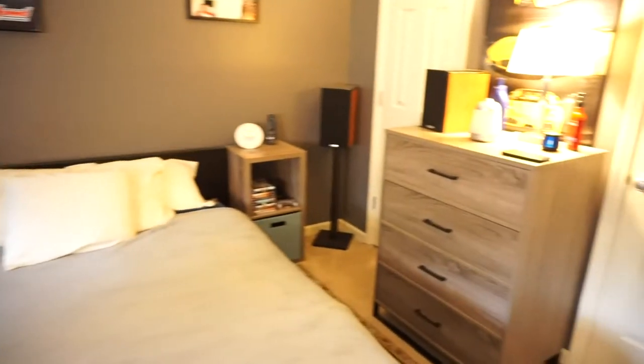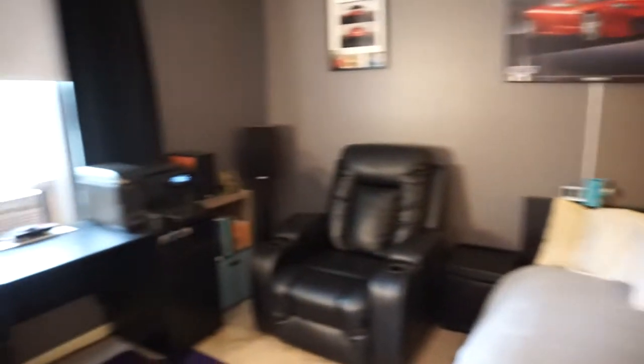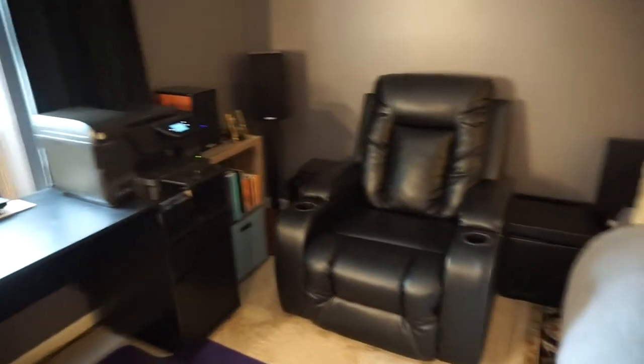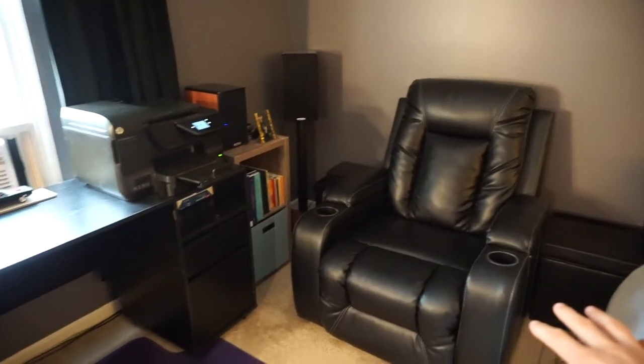Starting over in this area here, you can see I have my chair still — my home theater chair — which I love. It's very comfortable and still looks great.